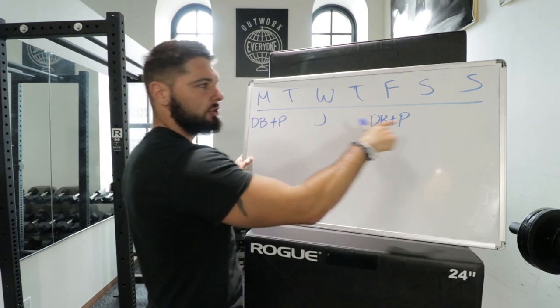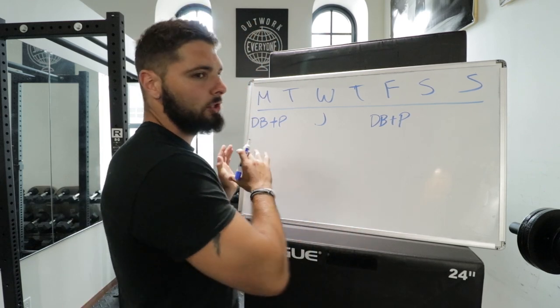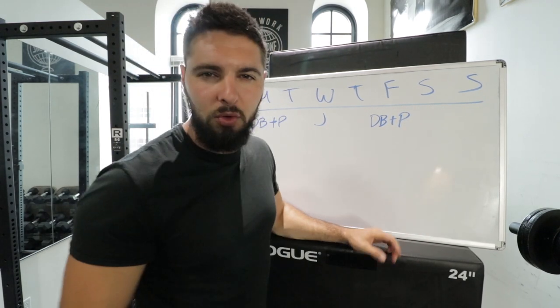On Tuesday, Thursday, Saturday, and Sunday, I want you to do either upper body or stretching and foam rolling. You should be doing stretching and foam rolling every single day, but these are the days you could do upper body, core, et cetera. I want Sunday to be a rest day for you.